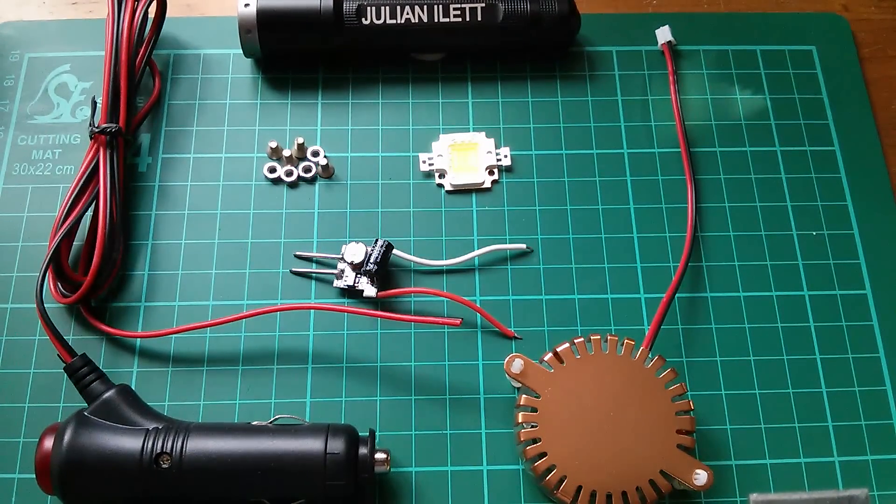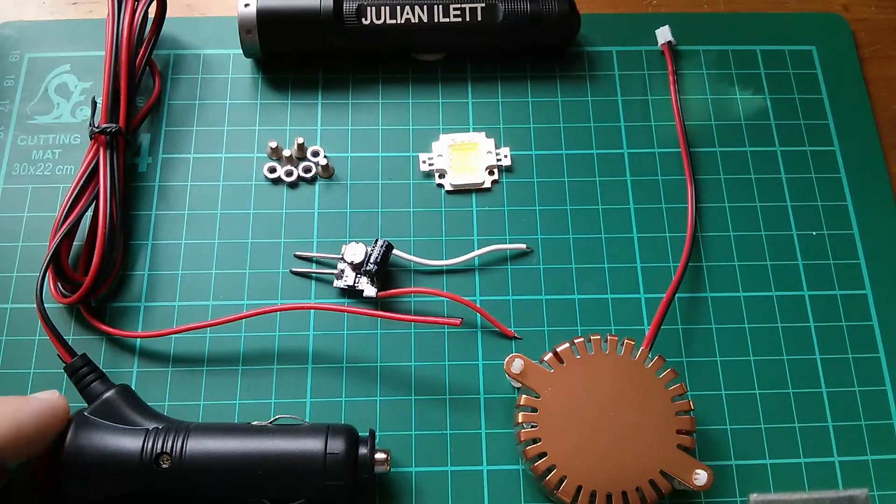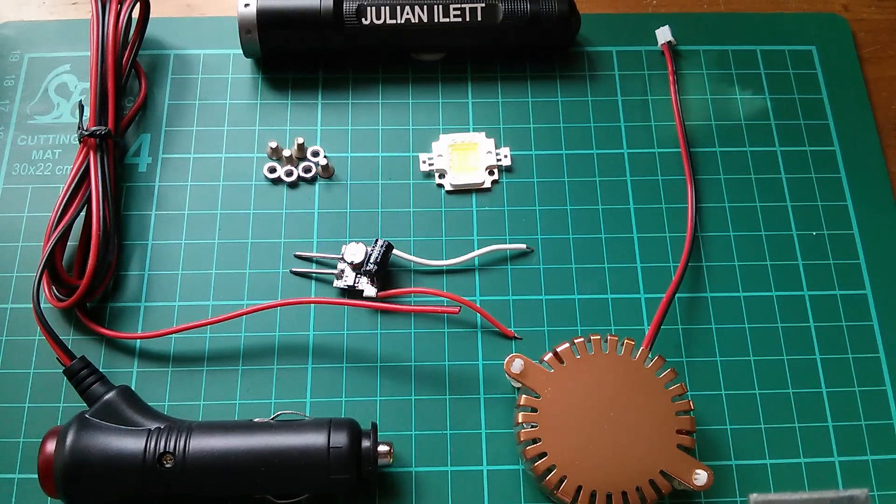Morning all, and today I want to connect a 10 watt LED to a 12 volt power supply in the simplest and cheapest way possible. So let's just quickly go through what we've got here.